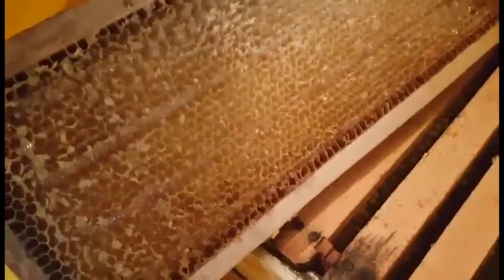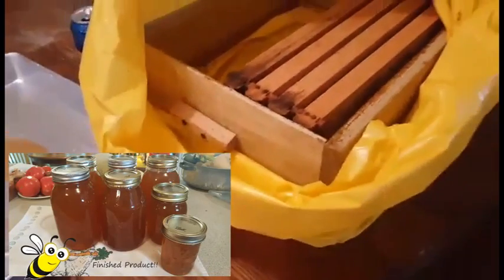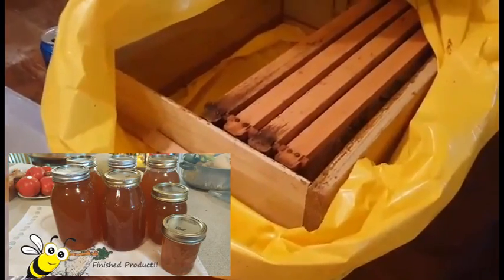They're pretty amazing. So three times extracting this year is pretty impressive between these two hives. Probably less than a month and we should be able to extract from that other one we had.